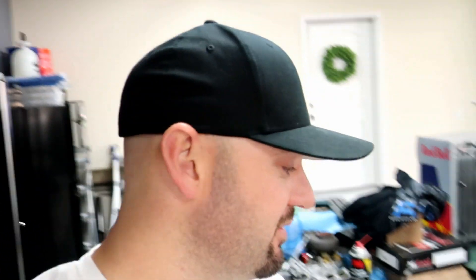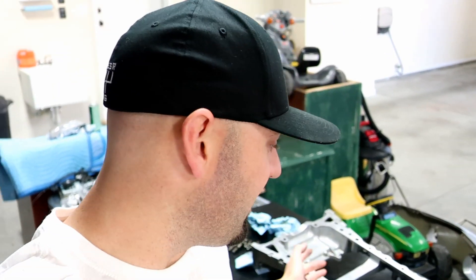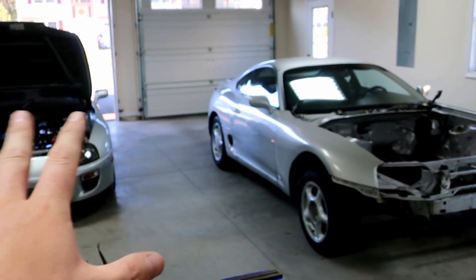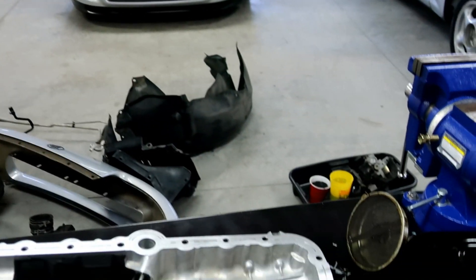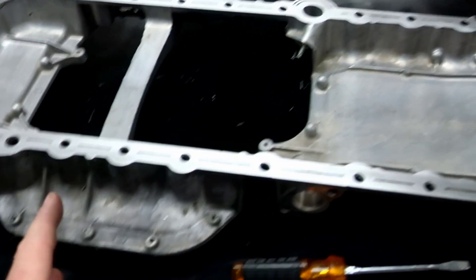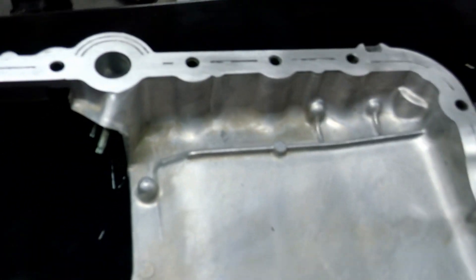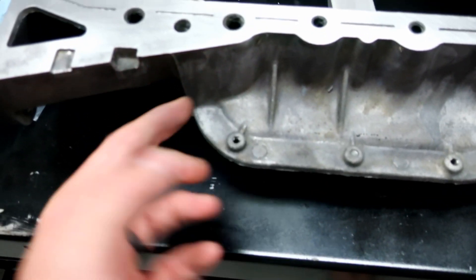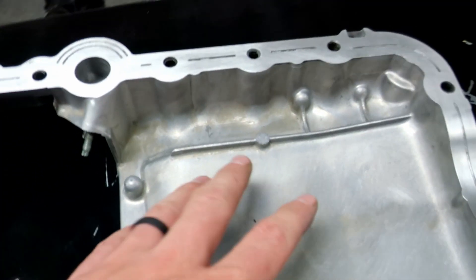Next up is the upper oil pan. Let me show you how nice it looks. I paid the shop to clean it — they decked the head and cleaned this too for an extra $20. I don't have a parts cleaner at home because it makes the whole house stink, even the sealed boxes. The inside of the pan, which was just coated in oil, literally looks new now.